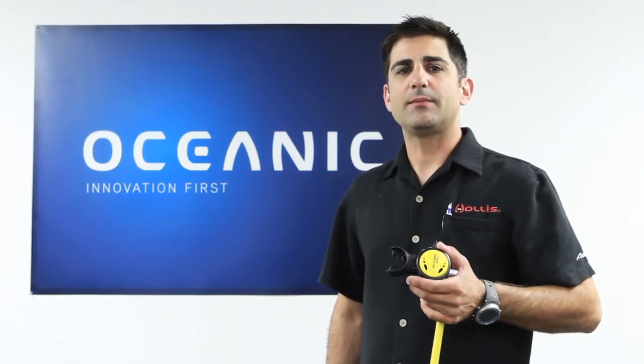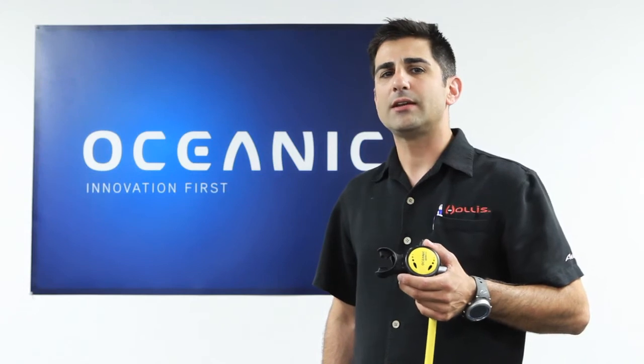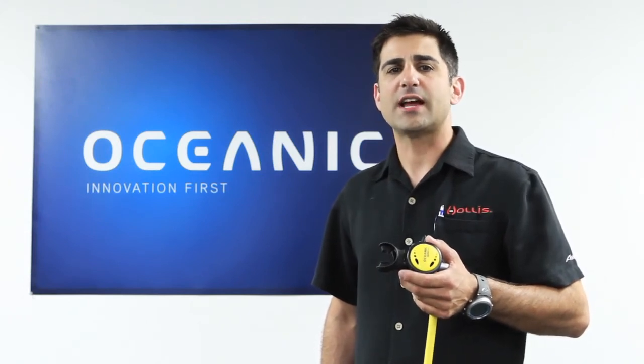Hi, I'm Joe Stellini with Oceanic and I'm here today to tell you about the Octo Swivel. The Octo Swivel is lightweight, streamlined and swivel so anyone can breathe from it right side up.